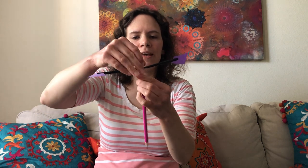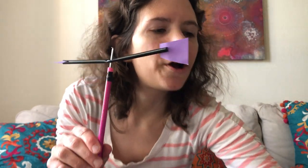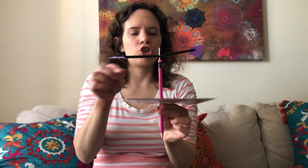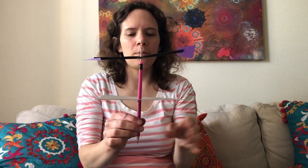Now that this is in place and moving nicely, we're going to attach it to our pencil. Take a sharpened pencil with an eraser and stick it right in the middle. Now that we have this part of our wind vane, we're going to take our piece of cardboard and stick the pencil right in the middle and push it through. If you're having trouble pushing it through, maybe with thicker cardboard, you could make a small hole with the scissors in the middle. And now we have our wind vane.